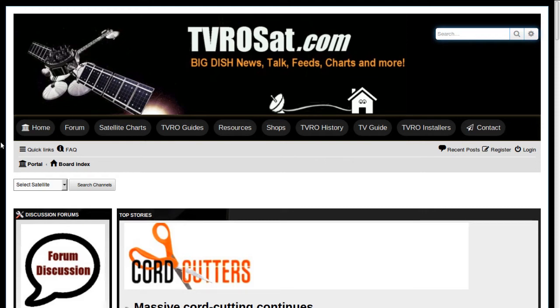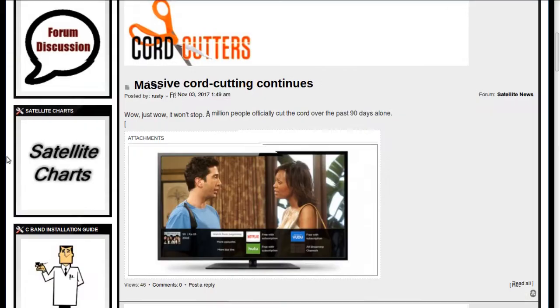Today I'd like to tell you about a few of the forums out there for legal free-to-air satellite reception. Legal meaning that these sites will not permit you to talk about any hack stuff — no hack stuff allowed. Some people like to refer to hacking as free-to-air, but it is not. It is piracy. There are ramifications for doing that, so do that at your own risk.